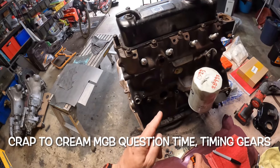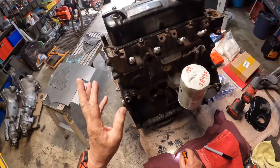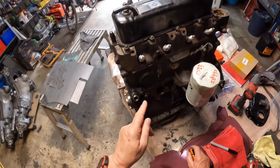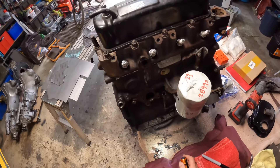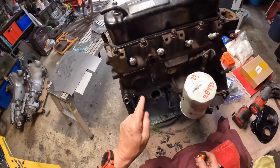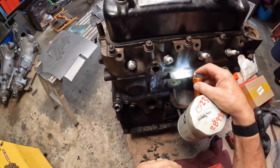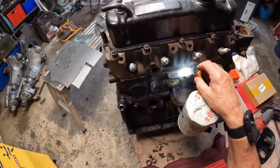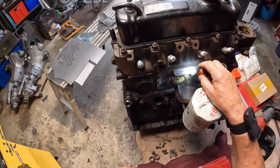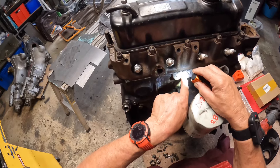Here we are in the shed and I have a bit of a quiz, a question about engine timing gears and timing pulleys. This engine came out of my 1974 MGB and the number is 18v836zl 4116. The 4116 I'm assuming is the engine number, but I think the important part is the 18v836z.